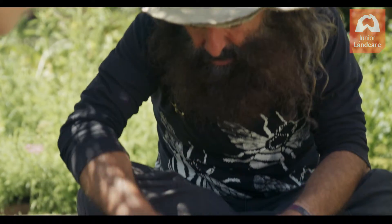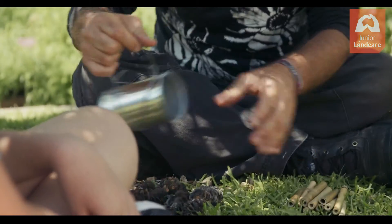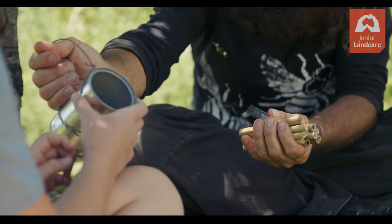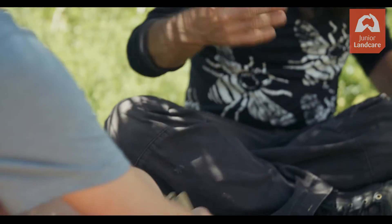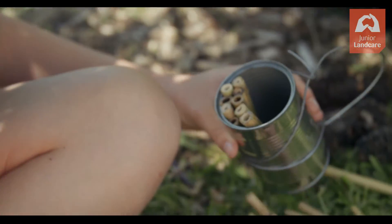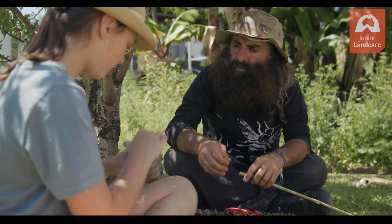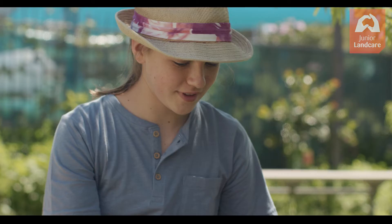Do you reckon you could have a go at making this with me? Yeah! So we'll take the cones out of this one, and what you have to do is pack these in there. Once it's full, I'll just take one of these to make sure we've got the right length, and you can cut some as well if you like. How many more do you think we need? Oh, quite a few. Do you want to cut some?